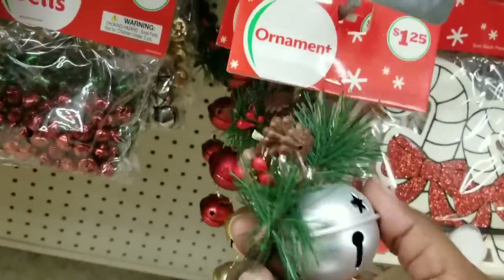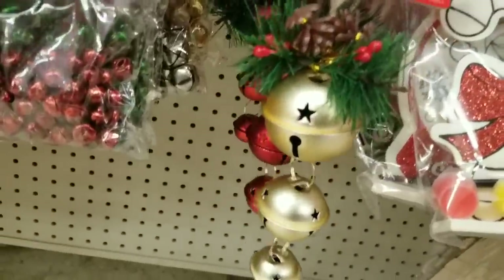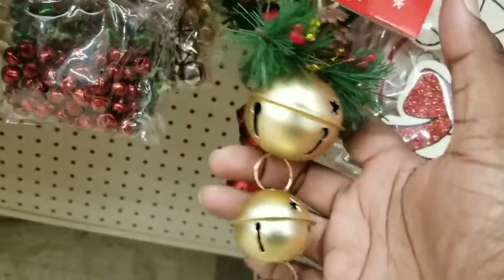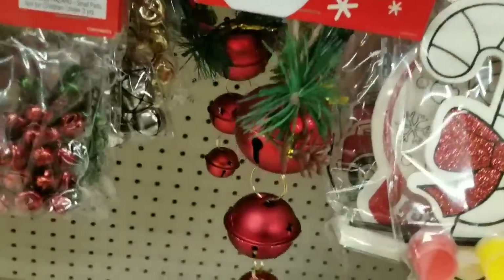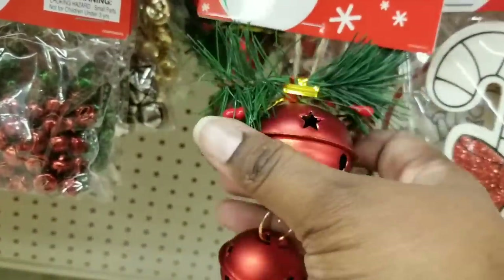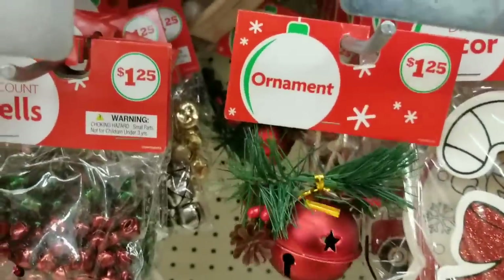This was a gorgeous piece — I love this triple bale decor with little berries and greenery on top. I saw them in silver and also in this beautiful gold color. They also have them in red. I was so impressed with the design of these — and at $1.25, these are such a great deal. You need to check those out.